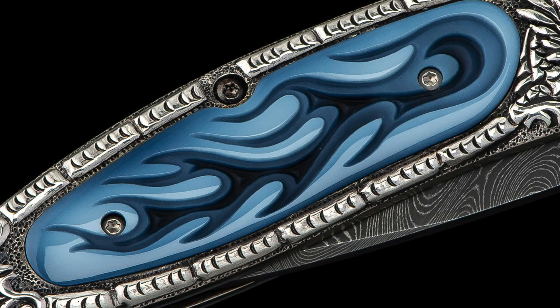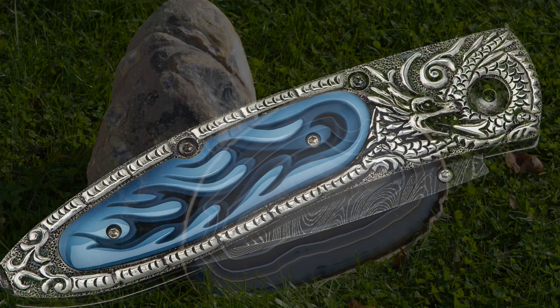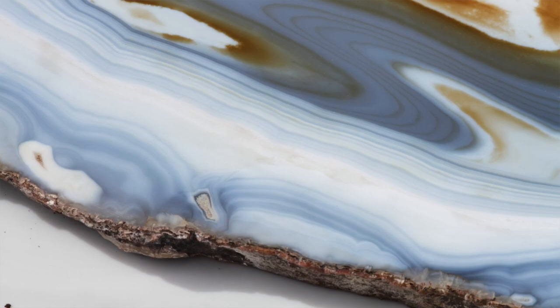The other thing they do for us that's certainly the most striking right out of the gate is banded agate. They source really premium Brazilian banded agate, and in-house they dye just the top layer — just the top band — of this agate. How they do it I don't know, and this is why I love finding people like this — their level of expertise and knowledge in their arena far exceeds anything I would ever hope to learn, and we just benefit from that.